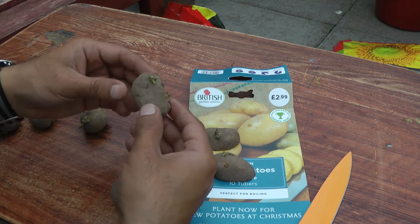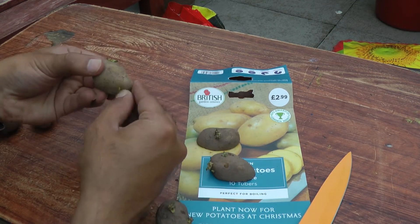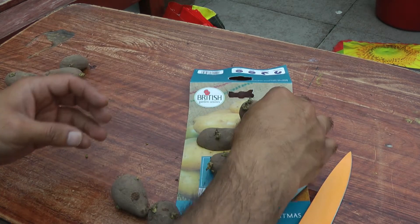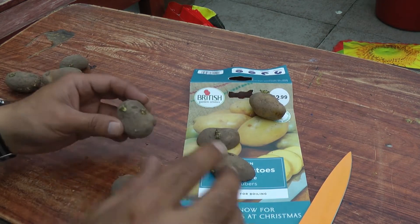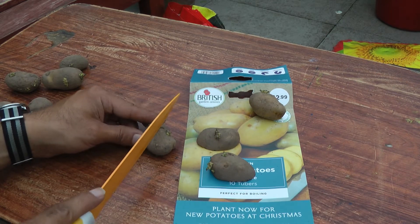I'm going to be planting these in a different way, so make sure to check out my other video where I show how I'm planting these. I'm going to plant them without containers — in the current situation it's hard to find containers for the garden, so we need to improvise. I've got shopping bags, which I'll show you — they're not plastic shopping bags, they're a tarpaulin type.